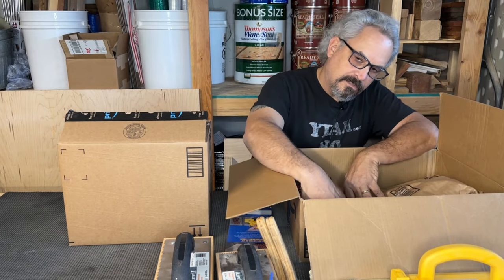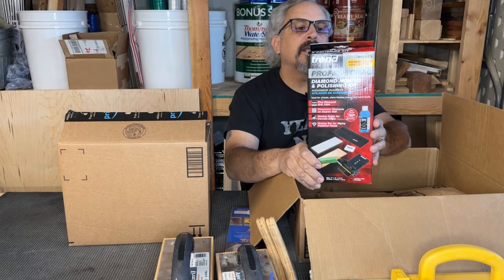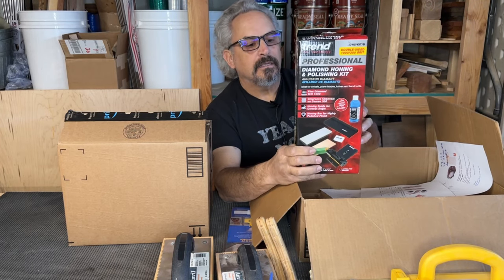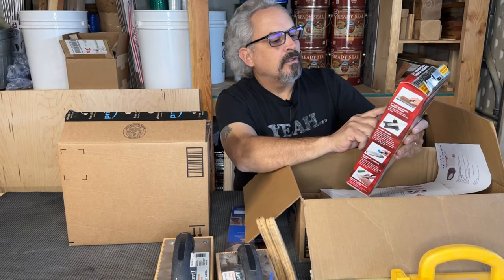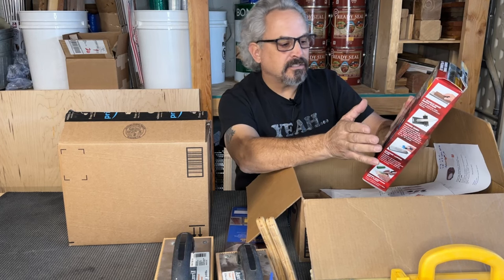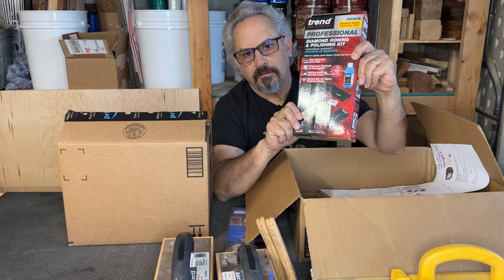Moving right along — this is what they say, buy once, cry once. Well, that's what this is. This is a diamond honing and polishing kit by Trend. With all my reviews, this was $205.17. It comes with fine diamond grit 1000, and the coarse side on the other side, 300. For what I'm doing, I think 300 and 1000 and some honing compound — this whole package deal for $205 is going to be perfect for me for the rest of my life. Now I may be wrong, but I hope not.